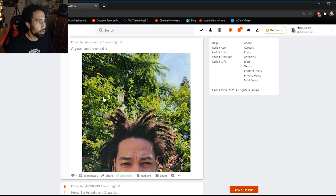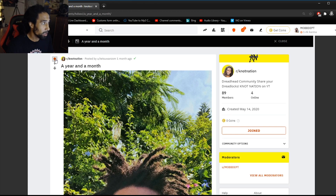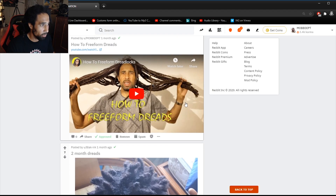Here we go — a year and a month from Tessu Wanzo. Loving the photo — the naturalness of the locks versus the naturalness of the trees and the plants, they kind of look one in the same. This is our Nati roots at its best, roots rock in general. This photo is amazing, I love this imagery so much. Thanks for posting that photo in the group.